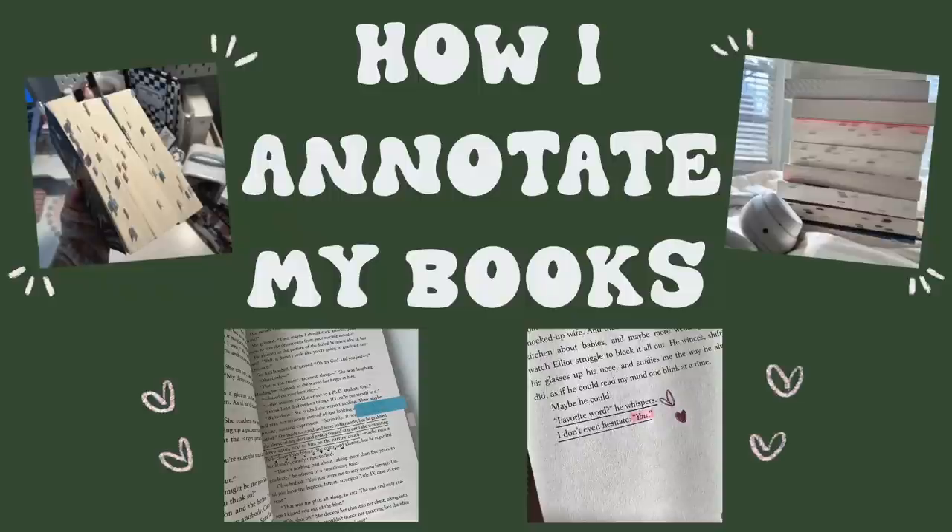Hey besties, welcome back to another video! You can tell by the title — today I'm going to be telling you everything there is to know about how I annotate books. Annotating is something that I think is definitely very personal. I feel like it's something you kind of just have to go with the flow, and you're choosing what to annotate. It can be kind of intimidating, which is why I'm making this video because a few people have asked me to do one.